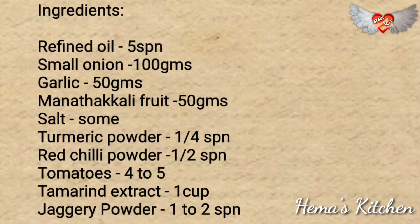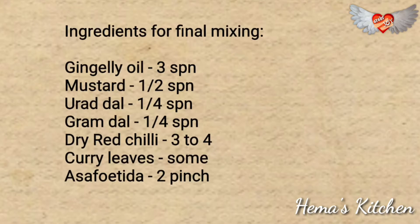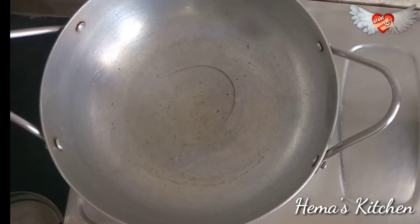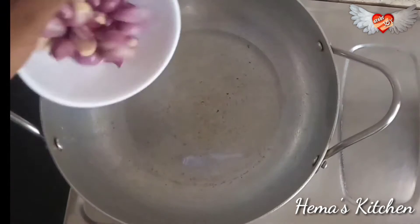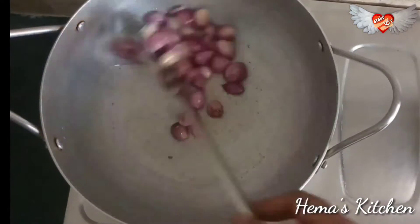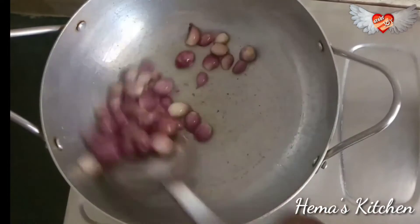We are going to start with these things. First, we are going to add 4-5 spoons. It will enhance the taste. Make sure you add the taste.